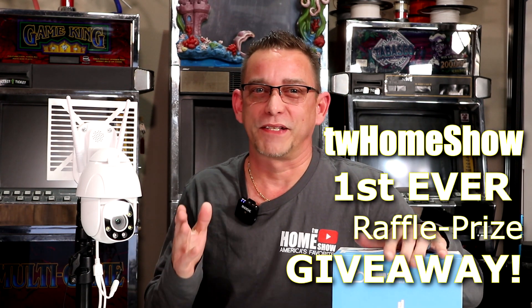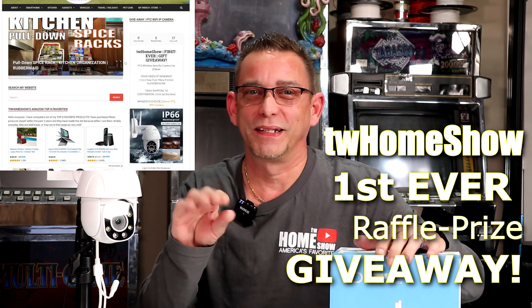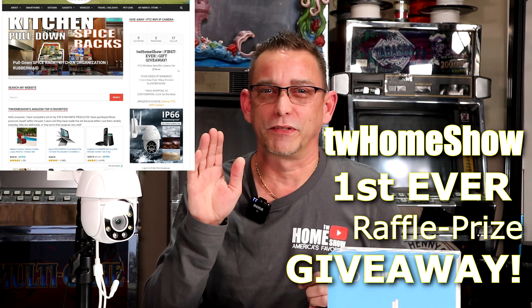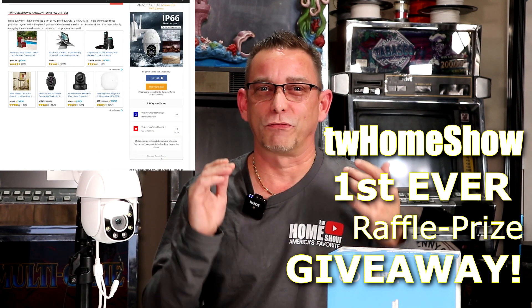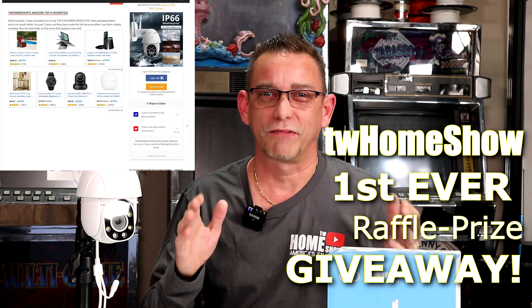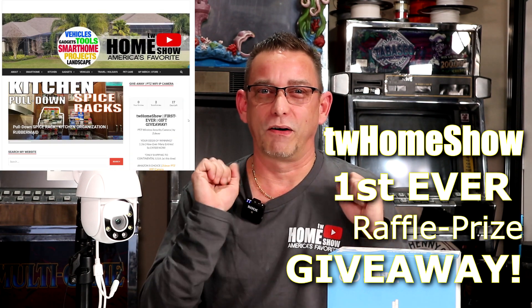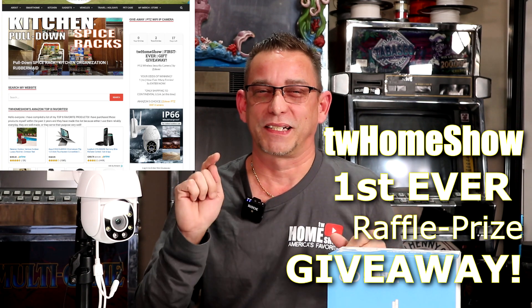Now for the important stuff — you can win one of these in a prize raffle. Just go to my website at twhomeshow.com — the entry is on the front page and it'll give you all the instructions. Right now I'm only shipping to USA residents. When my channel gets bigger — help me grow, help me share — we'll send it out all over the world. I'm excited for this giveaway. Thank you for tuning in today and I'll see you on the next video.